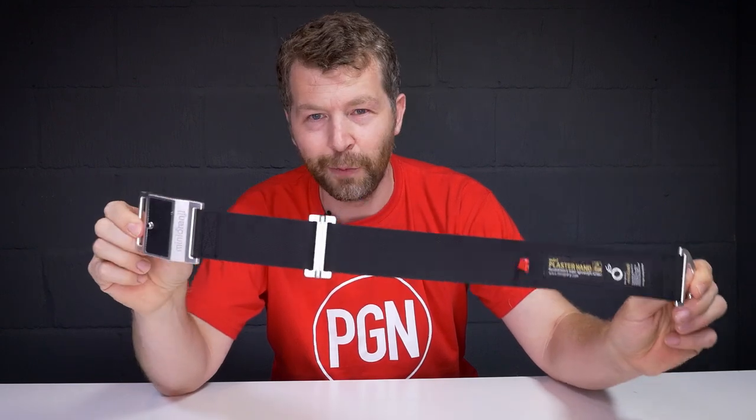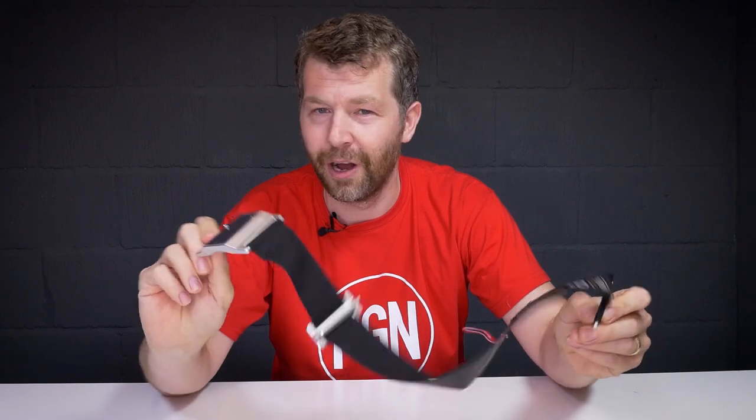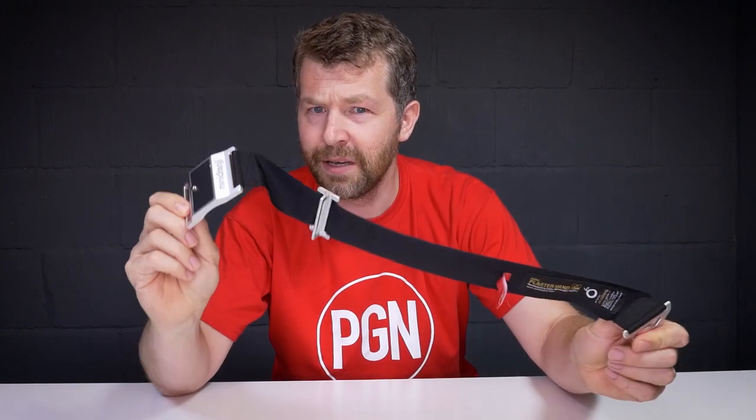It might look like an airplane seat belt, but this is in fact one of the latest ways that you can secure your camera. It's the curiously named Minio Renji Mini Plaster Hand, and I'm about to show you just how it works.